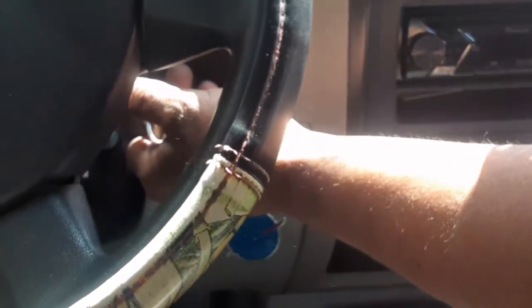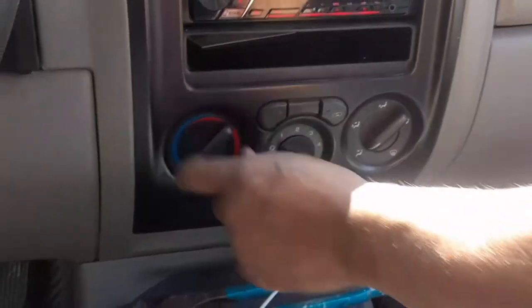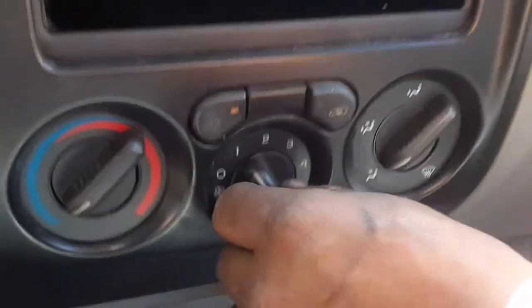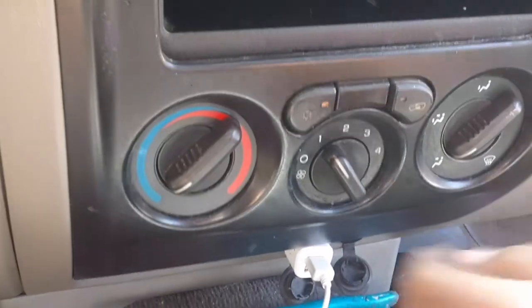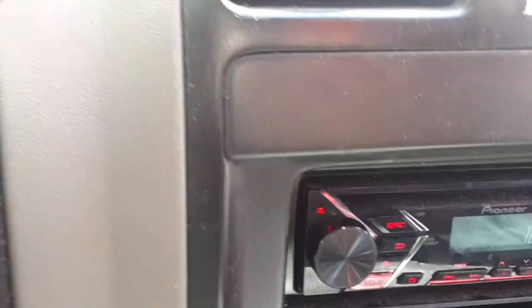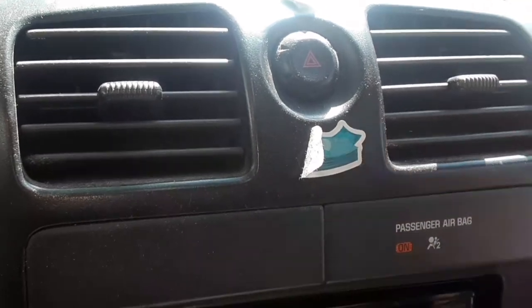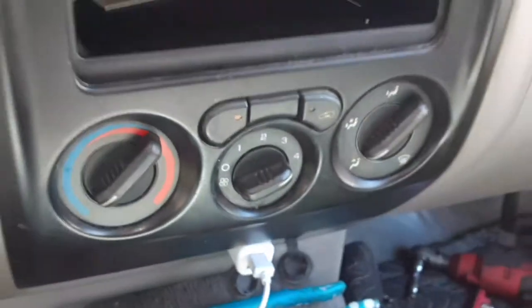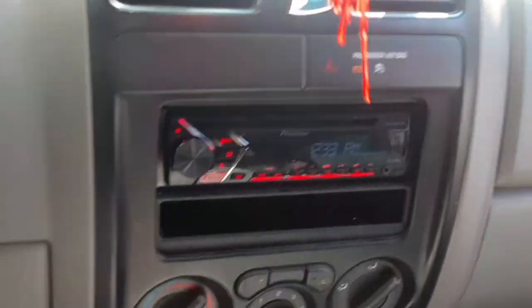Alright guys, we're gonna start it up. As you can see — there goes number one, there goes number two, there goes number three, and there goes number four. All four speeds are working.